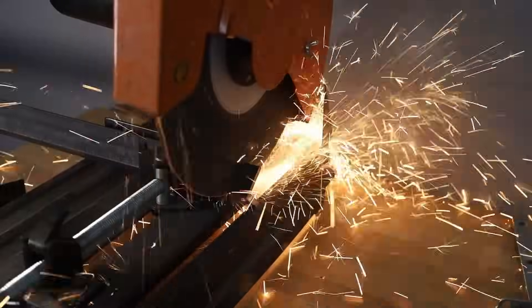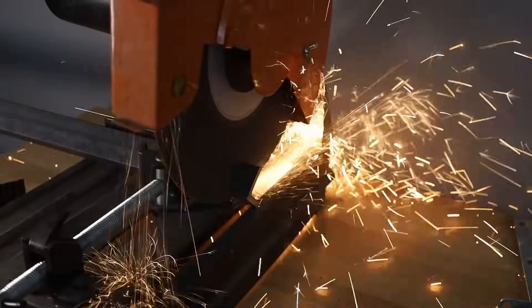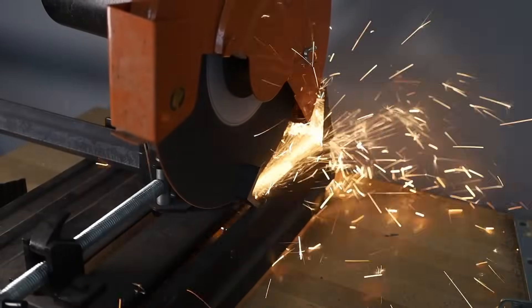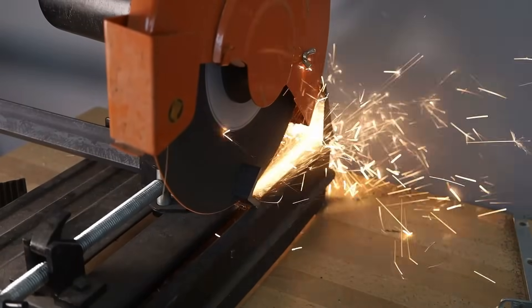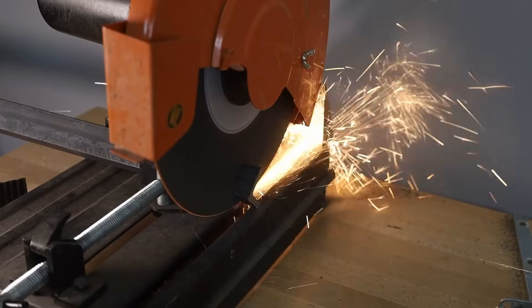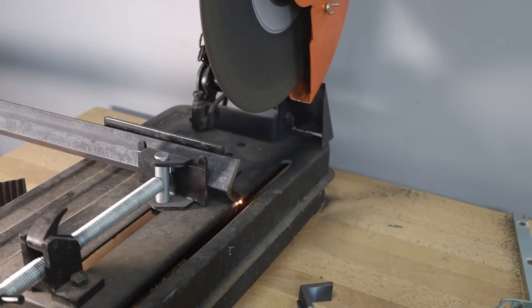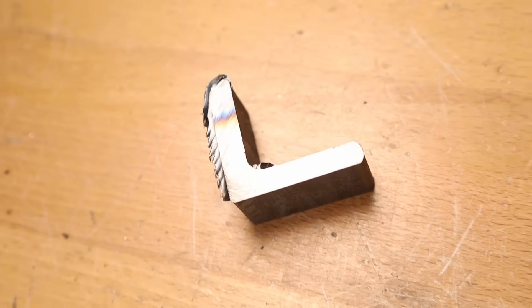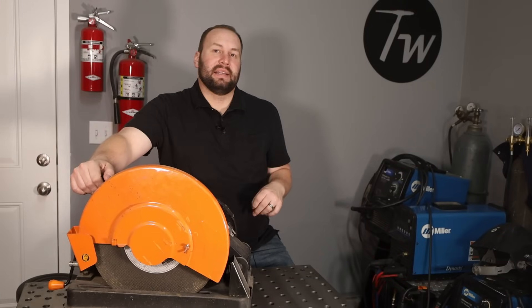When you cut through, your material is going to be hot — as you can imagine from all the sparks — and it does leave a burr that you have to clean up on the edge. I don't really like them because they're loud, there's a lot of sparks, and there's that burr to clean off. But for the money, you can make a lot of really good stuff with an abrasive chop saw. Keep in mind these black blades are not usually suited well for cutting aluminum — some of the toothed blade saws we'll look at in a minute might be better for that.